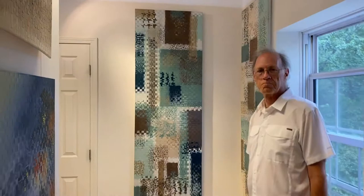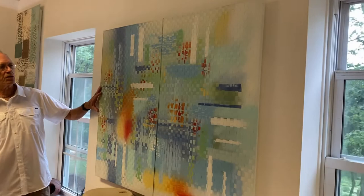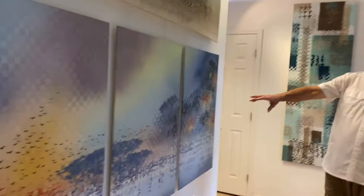So come on around the corner. Here are two more two-by-six-foot pieces that can be vertical or horizontal. This is called "Urban Textures." This is a triptych — I only have room for two panels here. It's called "Sunspots" and it's got a lot of Florida colors.